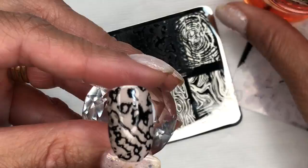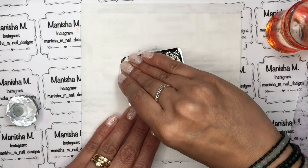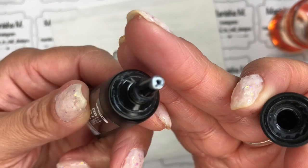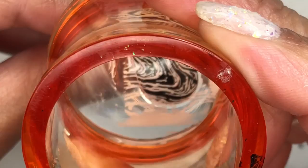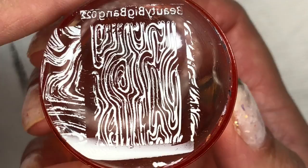Moving on to the next image — it's transferred beautifully. I really do like these marble images. Just use a paper pad to clean off your stamper head, and with your plate you can clean it with some acetone or polish remover. Get into the habit of keeping it clean since it's a gel product — you don't want it curing on your plate because otherwise you won't be able to use it again. Here's the white stamping gel — it's picked up beautifully, transferred onto a black pop stick with no gaps, very opaque. Here's another image in white going onto a purple base.